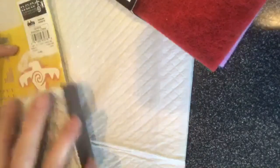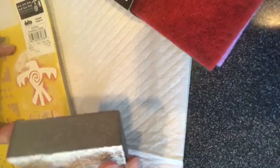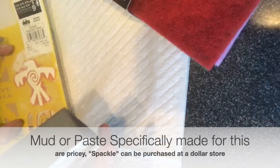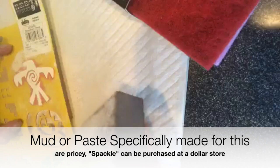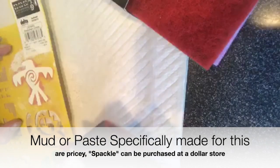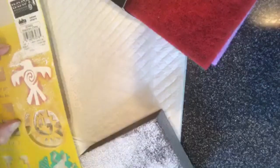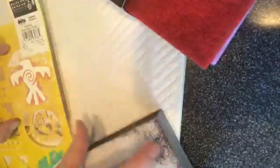The spackle is pretty delicate because remember it's meant to go into holes, so it's pretty easy and forgiving to work with and it's so inexpensive. The mud products that a few companies have, or the products made specifically for this, they're so expensive that you try to save every drop, and that scraping of the product to get it back into the jug ruins your delicate stencils. So you just place this right back on top.